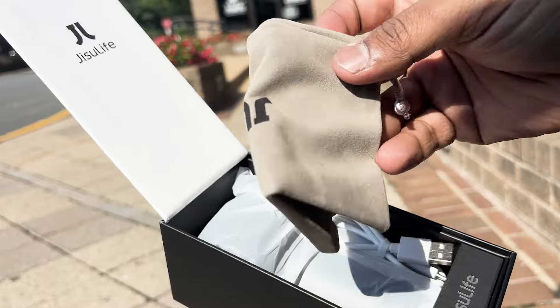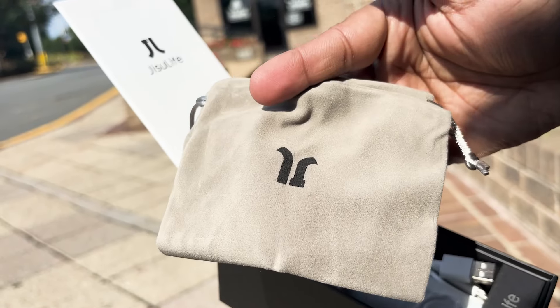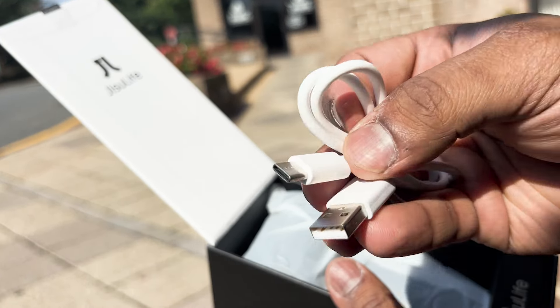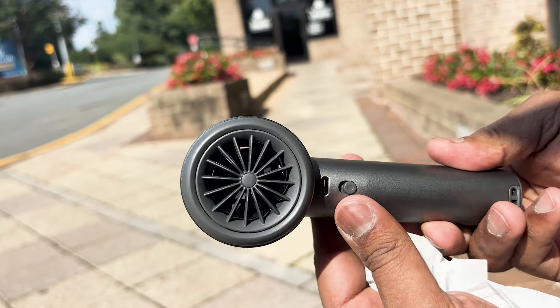First up, we have a nice little pouch included for the fan. This pouch is super handy for carrying the fan everywhere you go. Next, we have a Type-C charging cable for quick and easy charging. And here's the main attraction — the Jisulife Handheld Fan Pro 1S.